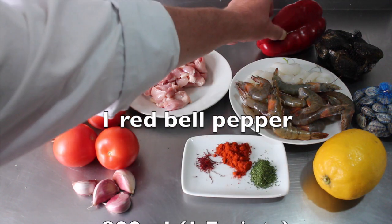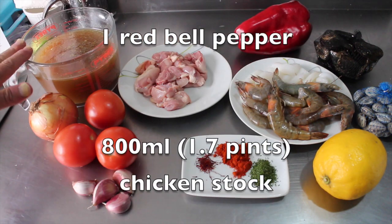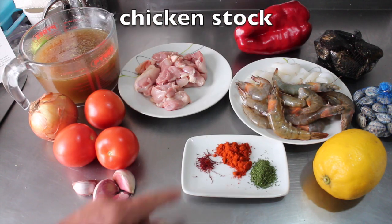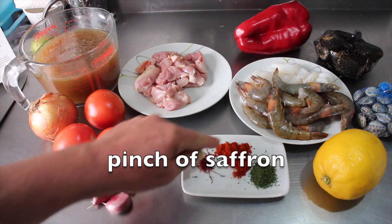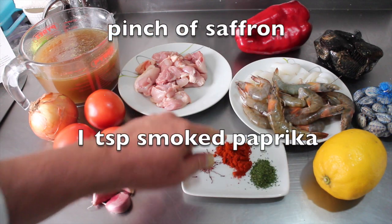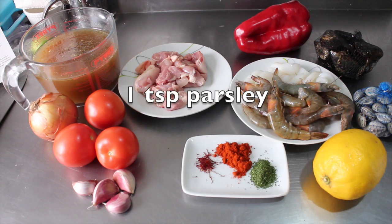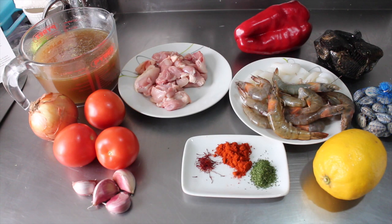Rabbit is also very, very common. We've got a red bell pepper, 800 mils of chicken stock, a pinch of saffron, a teaspoon of smoked paprika, and for garnish we've got a lemon and a teaspoon of parsley. And you might have spotted the most important ingredient, which I've forgotten to get.